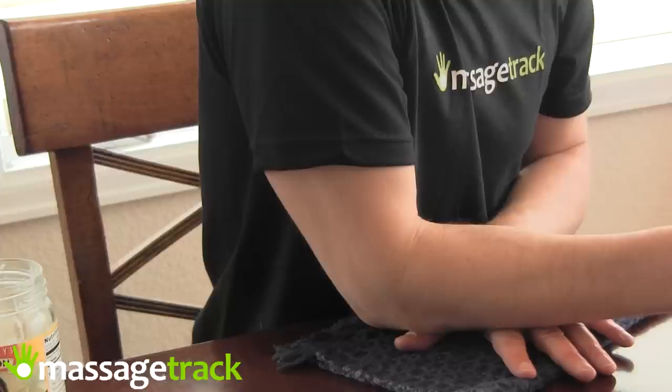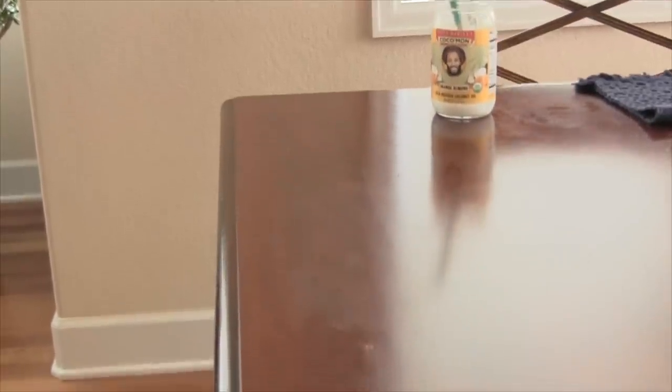Next, I'm going to use the edge of the table to massage the forearm extensors, and I want to show you what the edge of my table looks like so you can see it's round. I would not do this on a sharp edge. If you don't have a table with a soft edge, you can use a staircase railing or countertop wherever you find a good rounded edge.